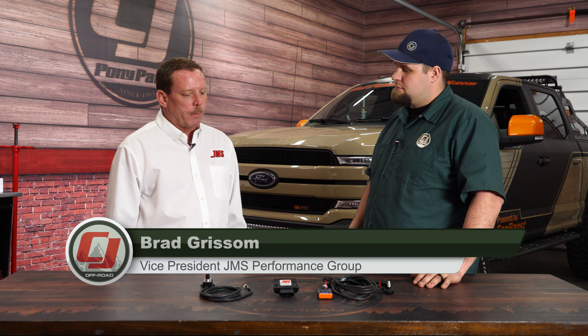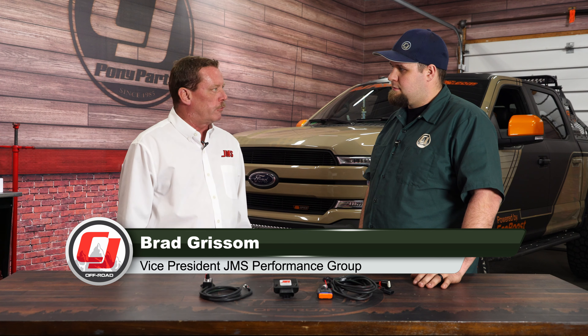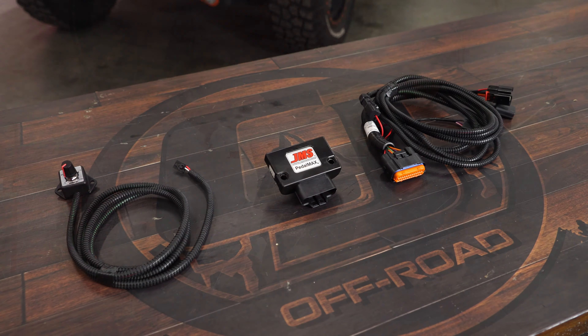Yeah, the JMS PedalMax is the industry's most advanced digital throttle controller. It's a complete plug-and-play device that plugs straight into the accelerator pedal position sensor. It comes with an optional control knob that you can use to adjust the product on the fly, from stock acceleration all the way up to modified, very aggressive, very responsive acceleration.